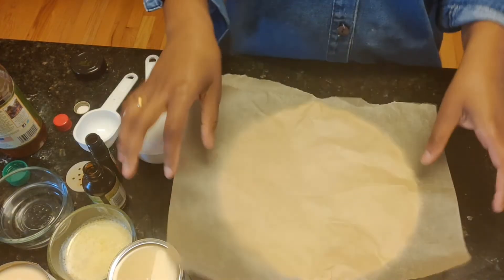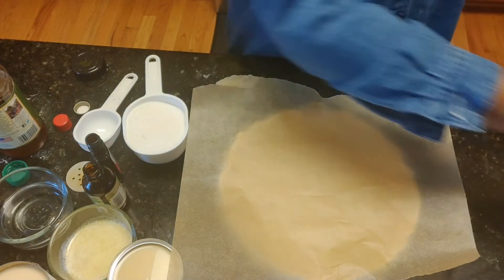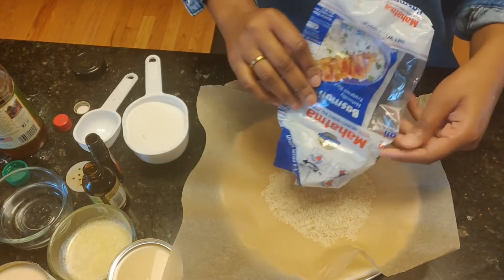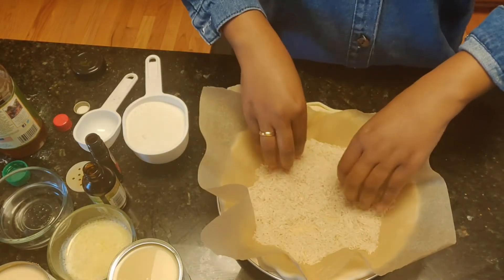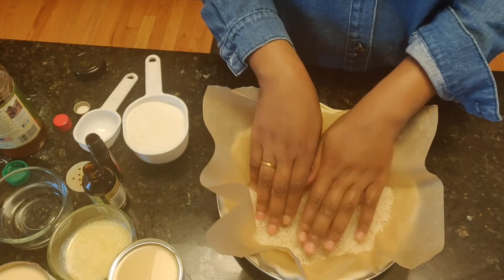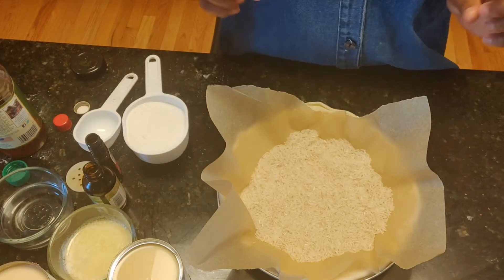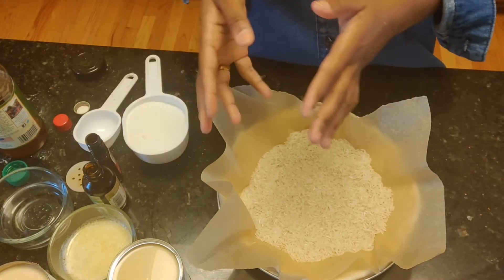Poking the holes basically makes sure that when your crust is baking, it doesn't puff up and have air bubbles — so it'll breathe as it bakes. I took this out of the freezer, and right before I put it in, I'm going to add some uncooked rice, which will also prevent any air pockets from rising. You can use dried beans or pie weights or whatever you have. I'm going to trim that and put this in the oven for 15 minutes, then set it aside to cool before we add the batter.